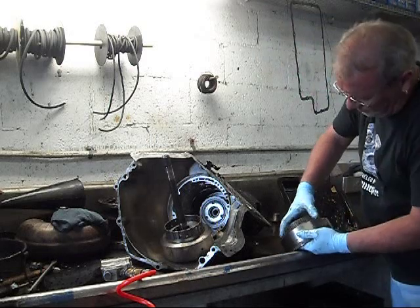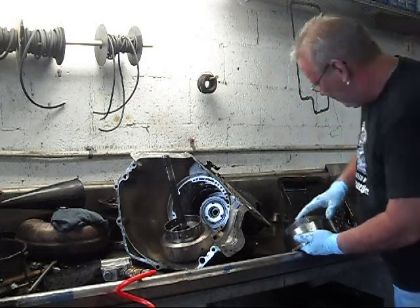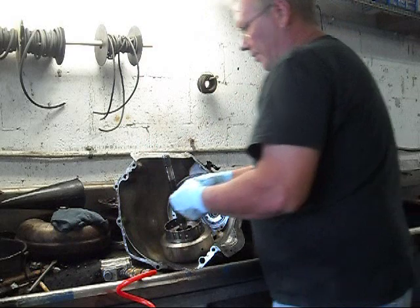One-way clutch, three wheels, locks up — thrust needle bearing.